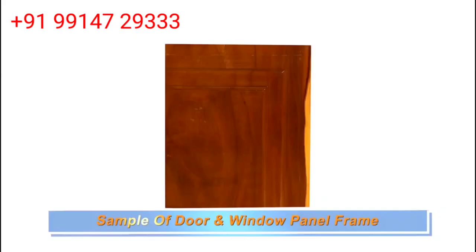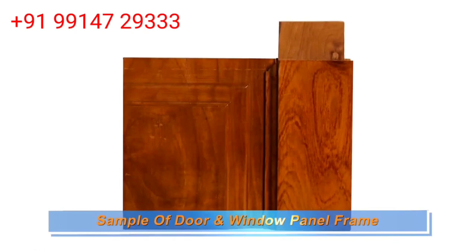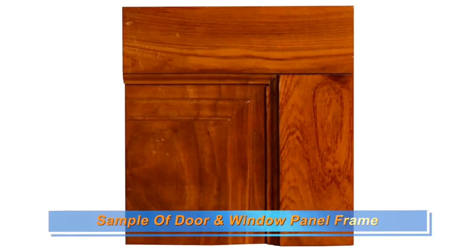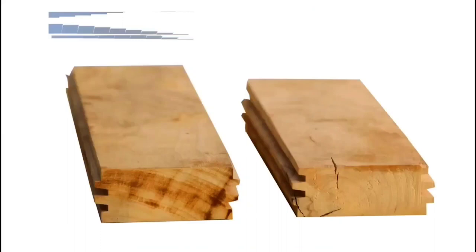Now we will show you how we make a door with male and female cutters. It is created from Dilah. After the Dilah panel is done, we work on the male and female profile. After placing it on the frame, the whole mold is completed — Dilah is made into the mold.